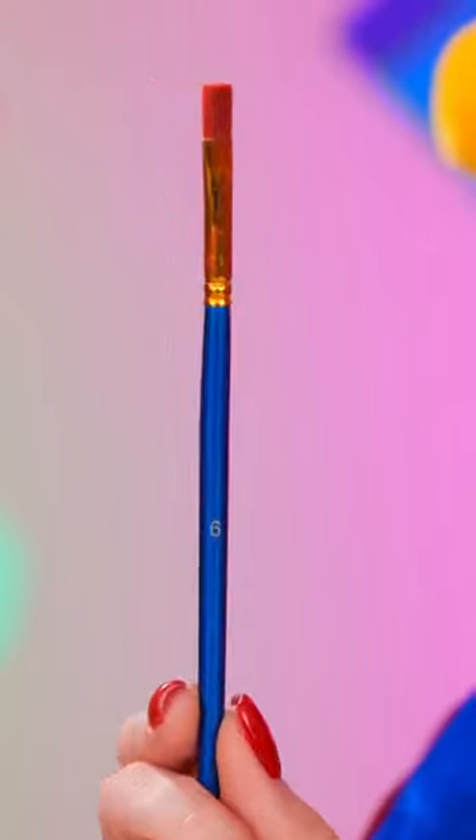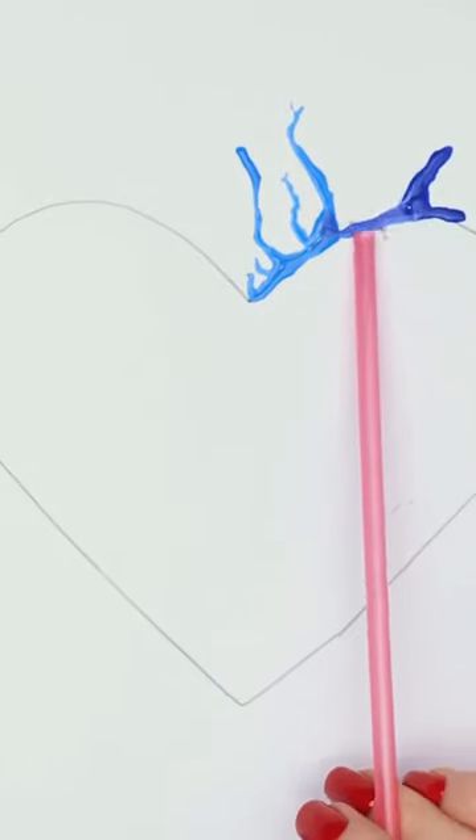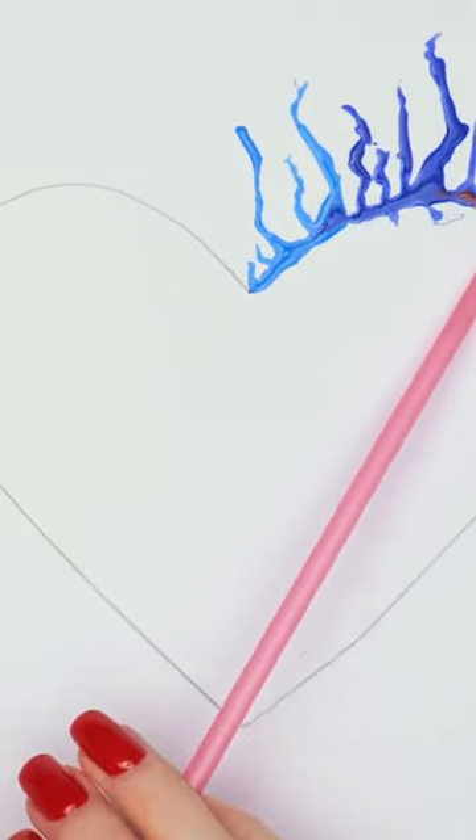Huh? What did you say? Check this out! I'll paint over the outline, then I'll blow through the straw. I'll use different colors and do this all the way around the heart.